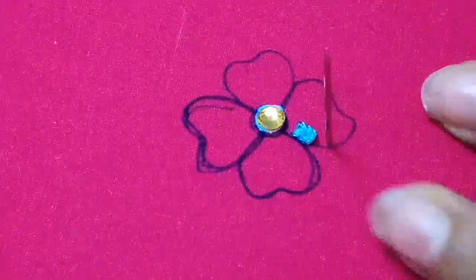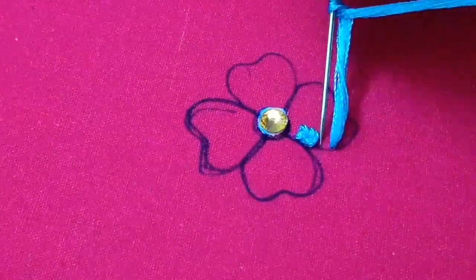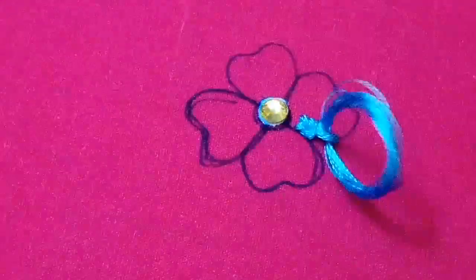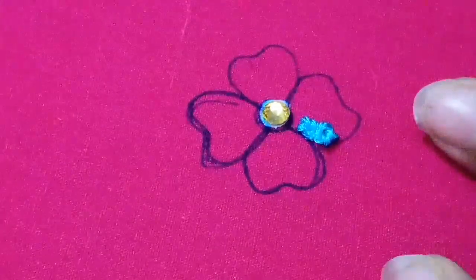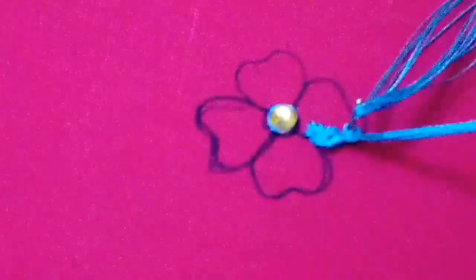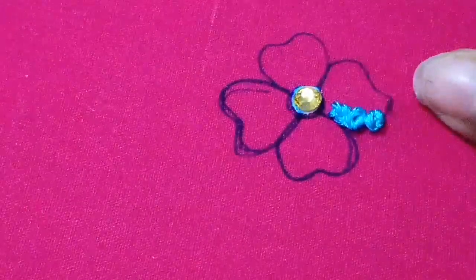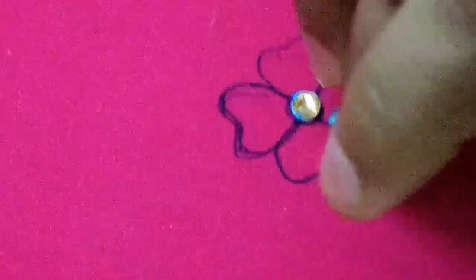This is the French Knot — this is an easy stitch. This is easy to fill the thread. I am going to cut the thread.